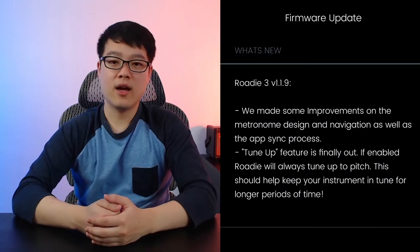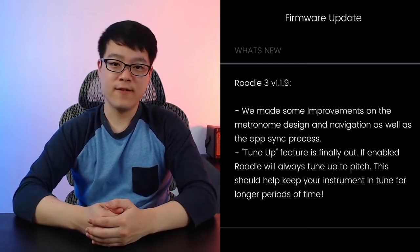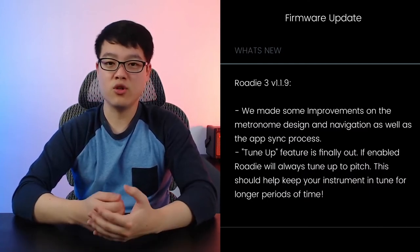Now let's talk about some of the issues, which probably can be solved with some sort of software update. It's important to note that most of these are from user error, but I think that if we can prevent these from happening in the first place, it would be a better user experience. First, sometimes the Rode 3 tunes down, which can potentially cause string binding. However, Rode 3 recently updated their firmware and fixed this problem with a setting called tune up.